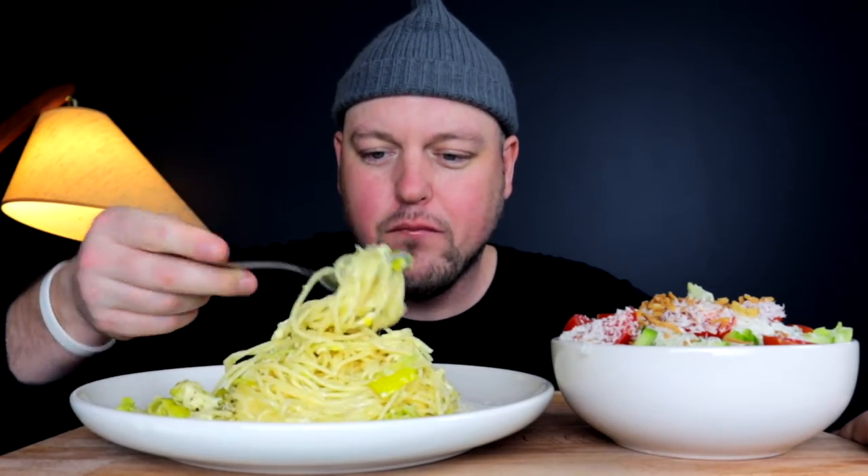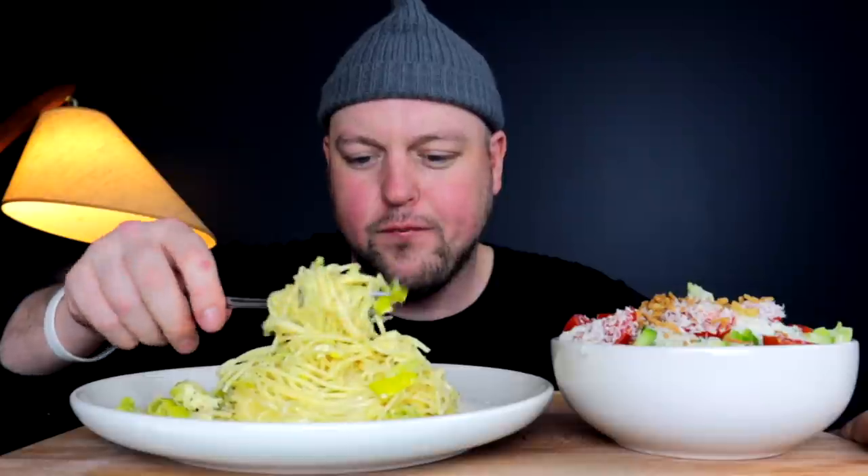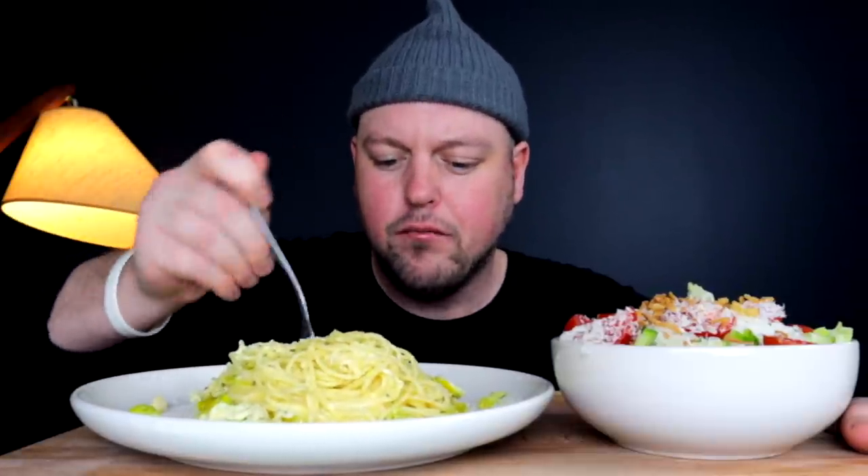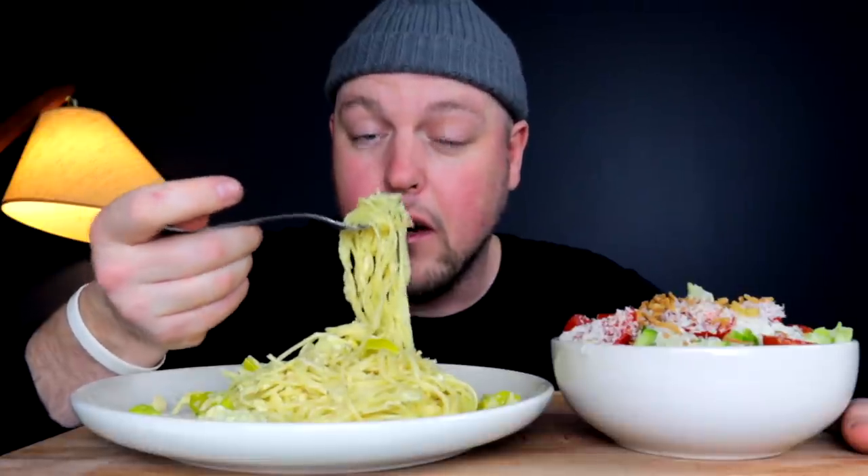It's one of the most simple yet delicious pastas hailing from Italian culture — really just a pepper, butter, and cheese pasta, from what I know. I've never personally made it myself, but I feel like this is along the lines of that. If a real Italian watched this video, they'd probably call this an abomination in comparison.